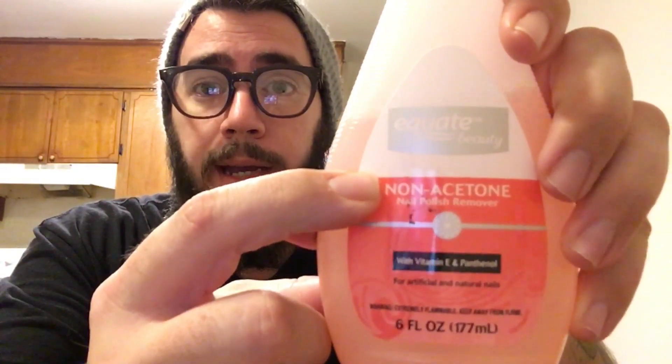Next thing you will need is nail polish remover, but not just any nail polish remover — non-acetone. This one I believe is a Walmart one as well, and it's like two bucks. Sometimes Dollar Tree will have it, but when I went they only had ones that contained acetone. Apparently acetone will screw up the finish on the gun, so you want to get the non-acetone one.